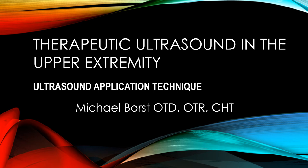In this presentation, I want to talk about the application technique for therapeutic ultrasound. The application technique is critical for an effective treatment, and this is probably why most treatments fail — because of poor application technique. So this is critical to using the modality effectively.